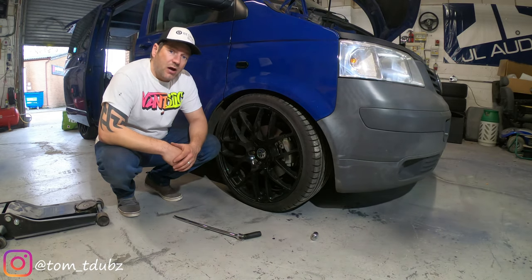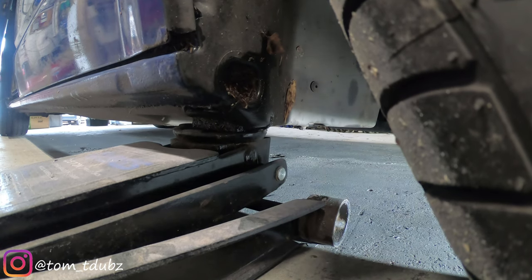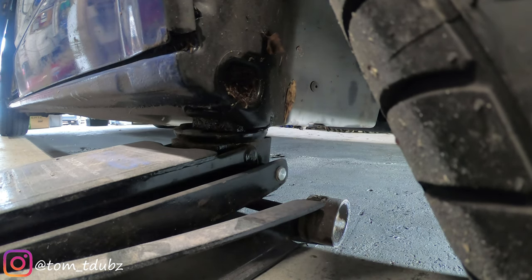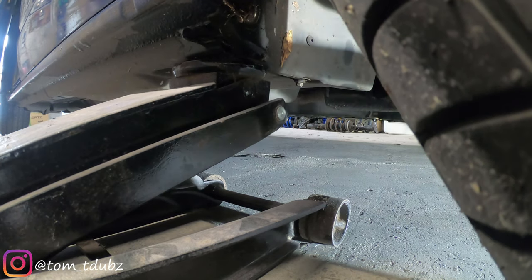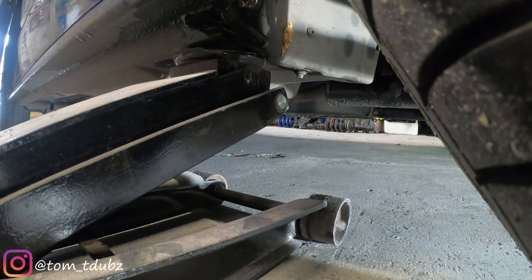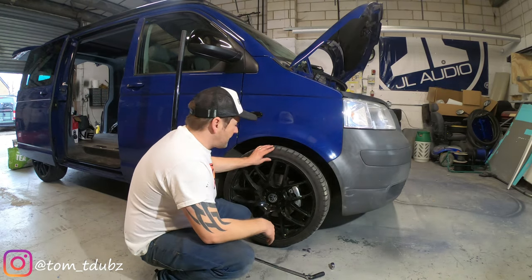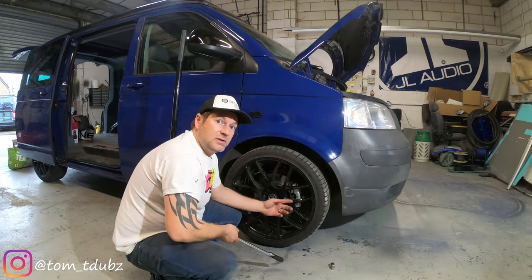Next step is to loosen up the wheel bolts while the van is on the floor. Once you've done that, you can jack it up using the jacking point. Once you've got space to spin the wheel, take all the bolts out and take the wheel off.